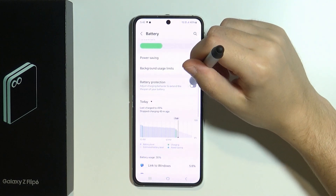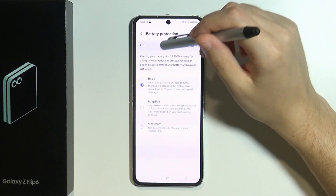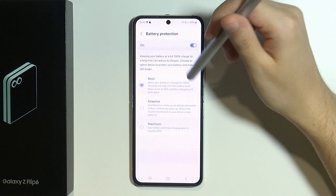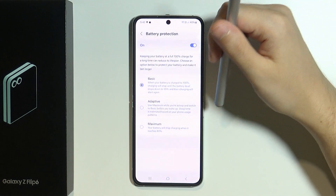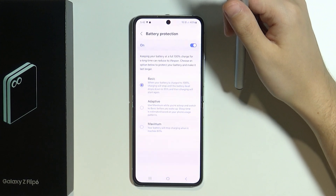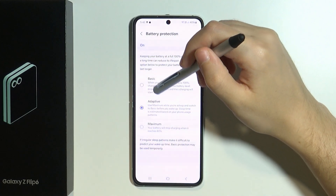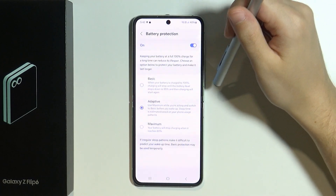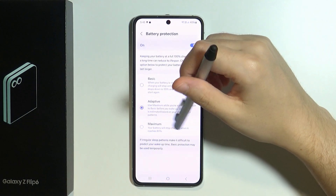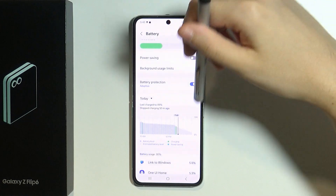In addition to that, we also have Battery Protection, which is recommended to have enabled. With Basic protection, when your battery is charged to 100%, charging will stop until the battery level drops to 95%, then charging will start again. We also have Adaptive, which switches between Basic and Maximum, and Maximum stops charging when it reaches 80%, which is also pretty useful.